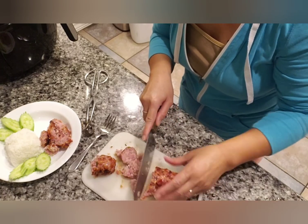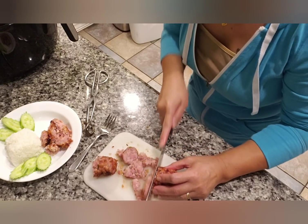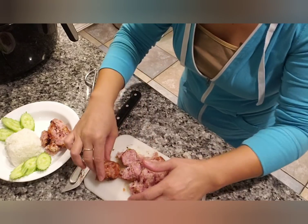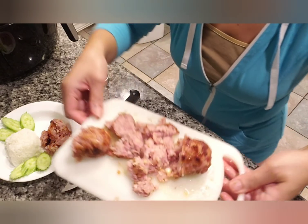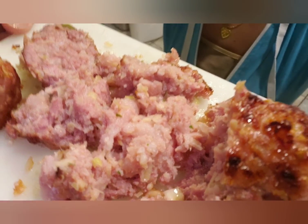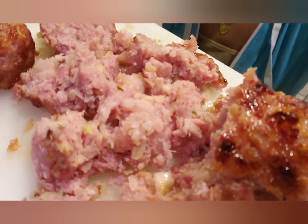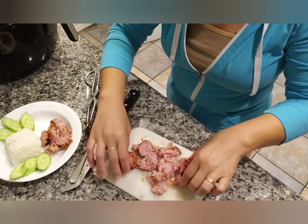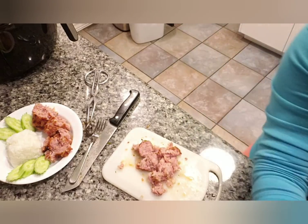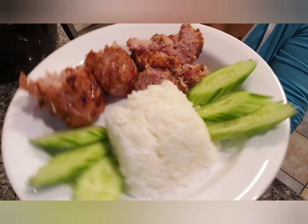It doesn't matter what knife I use, it's still going to fall apart a little. It's still juicy. The aroma is smelling so good right now. Just eat it with some rice.